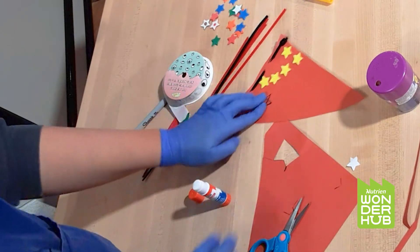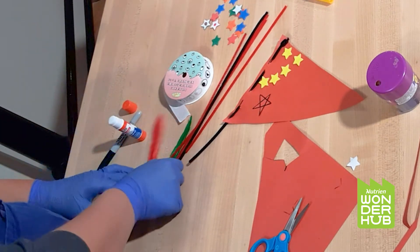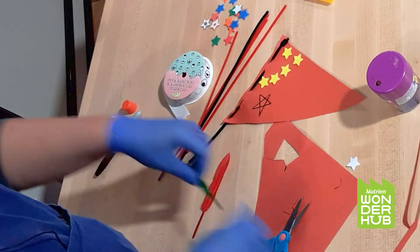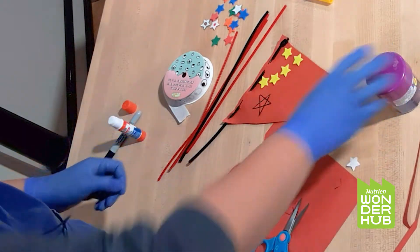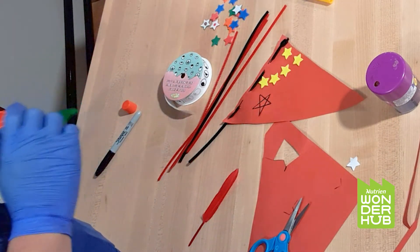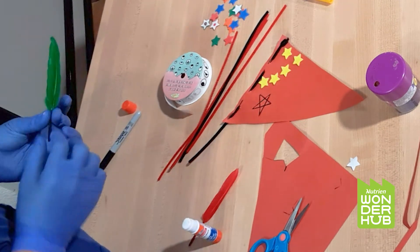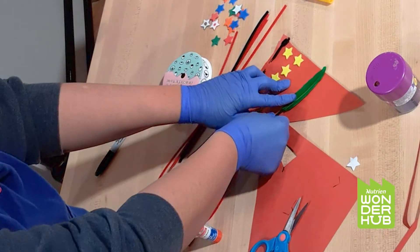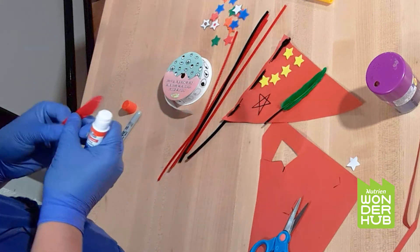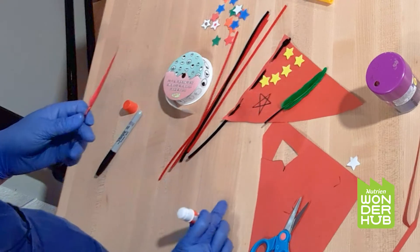Now I have two things that represent my culture. I'm going to stick these two feathers on here too. The reason is because when I was little, my grandpa used to have a beautiful bird. I grew up with that bird, but unfortunately the bird passed away when I was 11 or 12. So I'm going to put these two feathers on my flag to represent the pet bird I had when I was little.